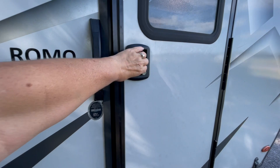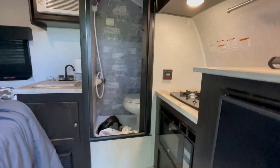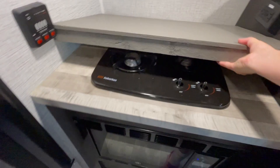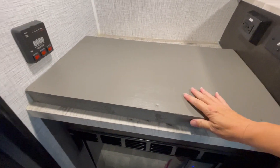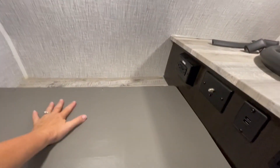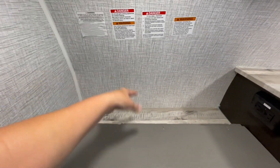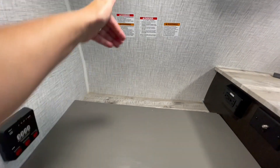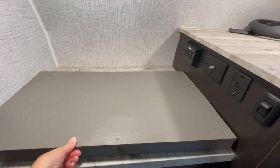All right, paint's dry. Let's go install our new countertop over the stove. Nice, perfect. We decided to leave that open like that because it'll hold things in place as we're traveling. Behind this new countertop, that ain't going anywhere.